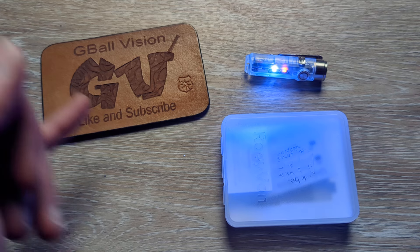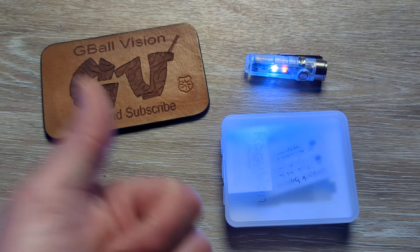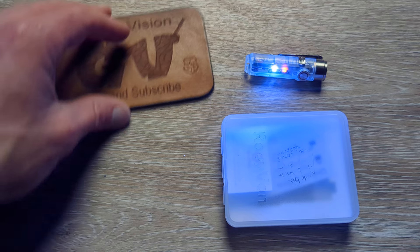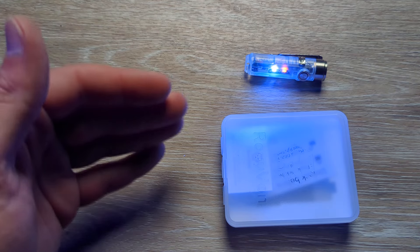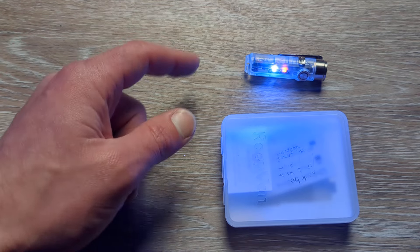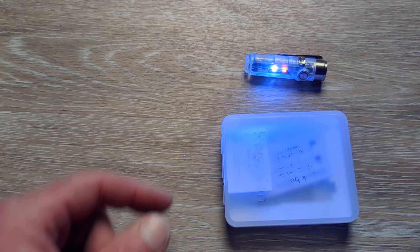Double check and make sure you are subscribed to the channel — I would love to have you here. And before you head out, do me a huge favor and hit the thumbs up button. I greatly appreciate it; it really helps get these videos pushed out to more people. Feel free to let me know what you're carrying in your pockets today down in the comments, and let me know what your favorite everyday carry flashlight is as well.